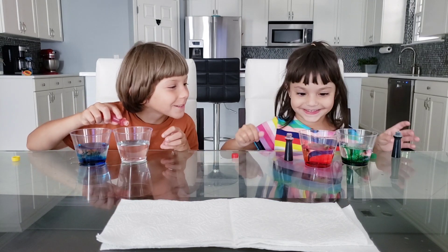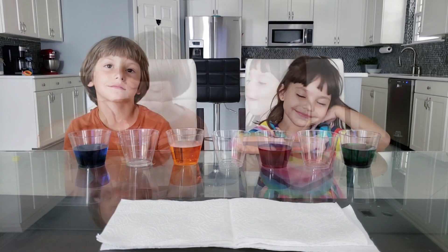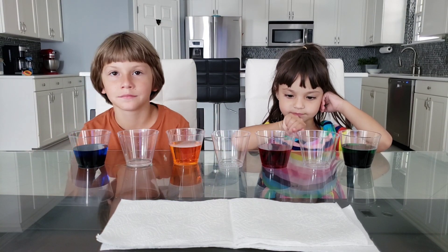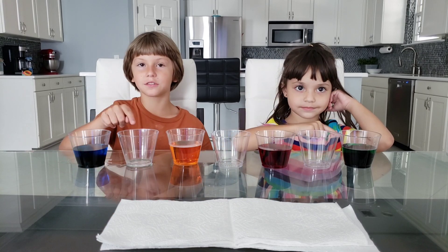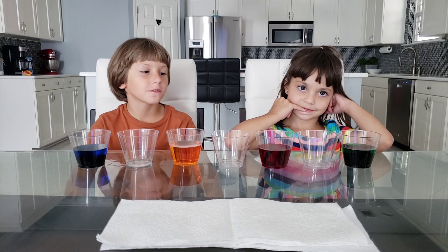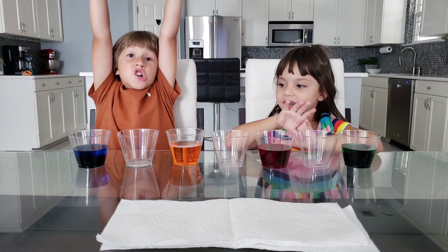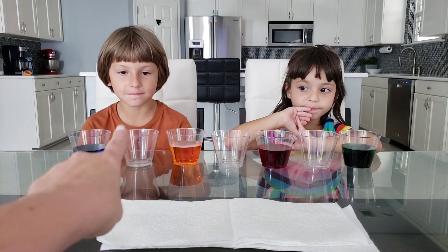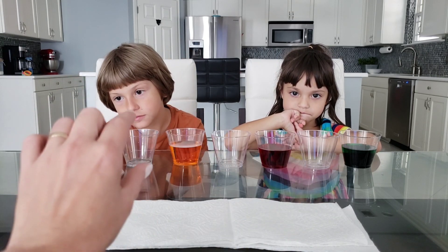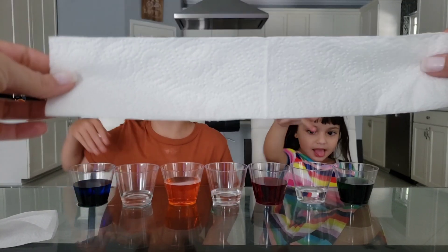Rabbi's putting in the last one — the yellow. We got all our food coloring in our cups. How many cups do we have in total? One, two, three, four, five, six, seven — awesome! So what we're going to do is get the cups in between the food coloring and put a little bit of water in them. Make sure you grab some napkins and fold them just like this.